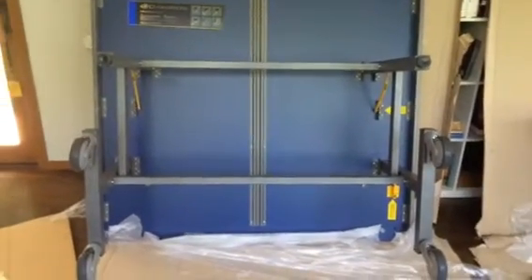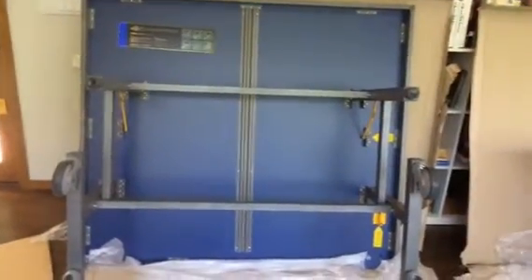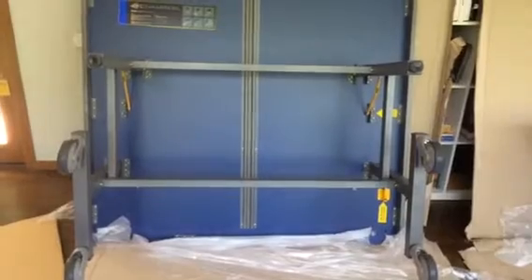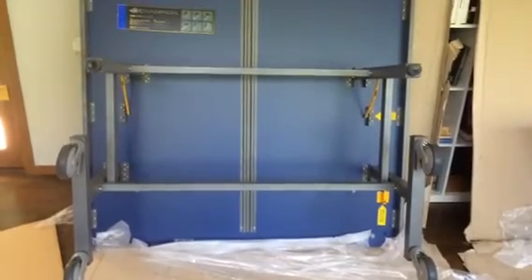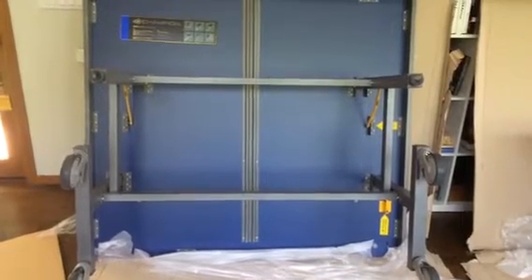Hello everybody. The purpose of this video is to assist you with the assembly of the Champion Pro-9 table tennis table. This table comes from Korea and unfortunately the instructions aren't as clear as they should be. The good news is that there is very little assembly that needs to be done.